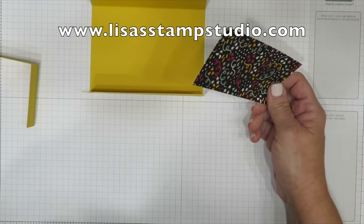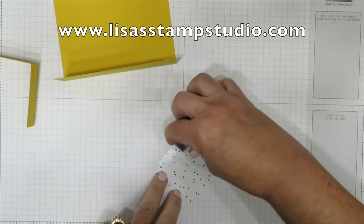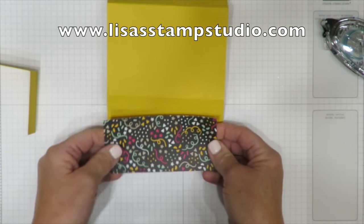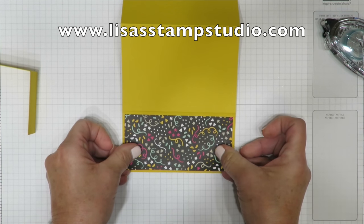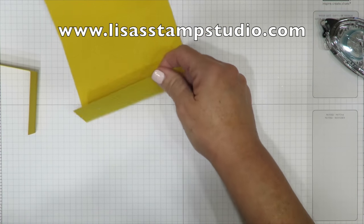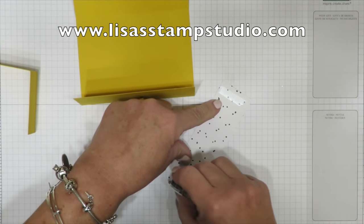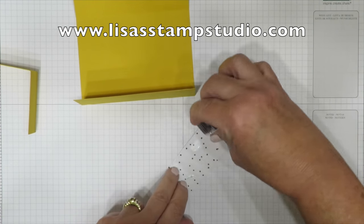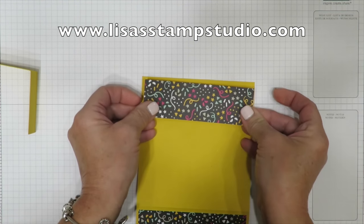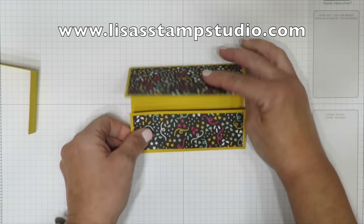It's huge — 48 sheets, each 12 by 12 double-sided. You've got some really fun party images on one side with fun patterns on the other, great for guys or girls. The top piece measures four and three quarters by two and a quarter. I'm going to put adhesive on the back — all dimensions are on my blog. This gets mounted at the top panel. Another piece of designer paper goes here, measuring one and a half by four and three quarters.